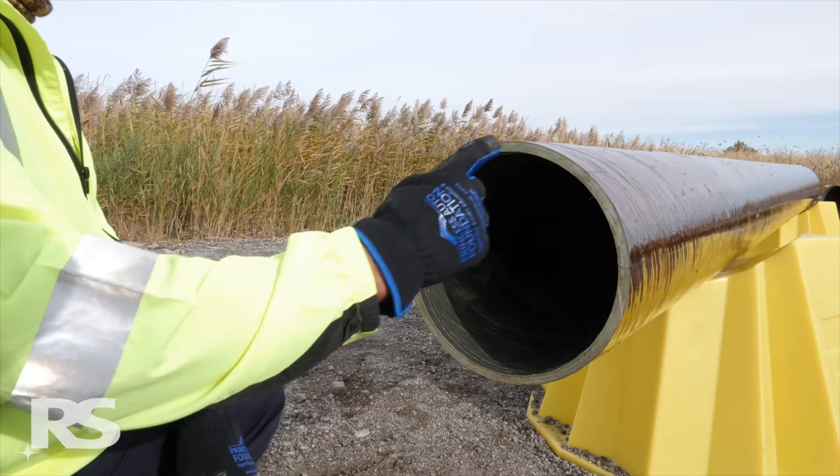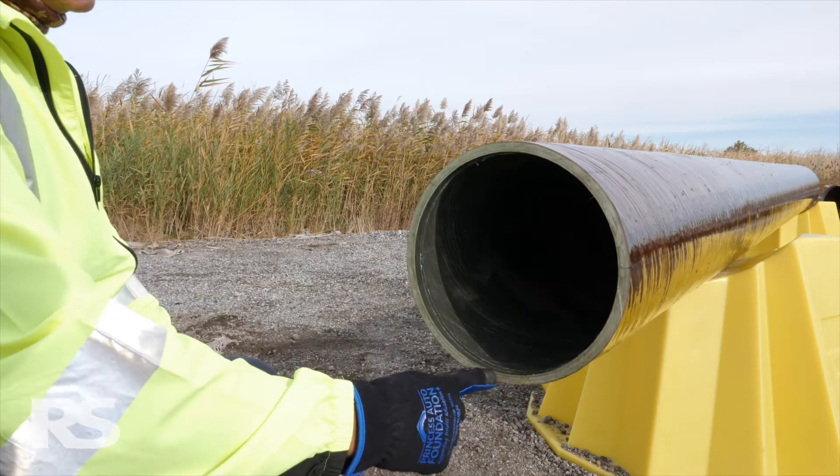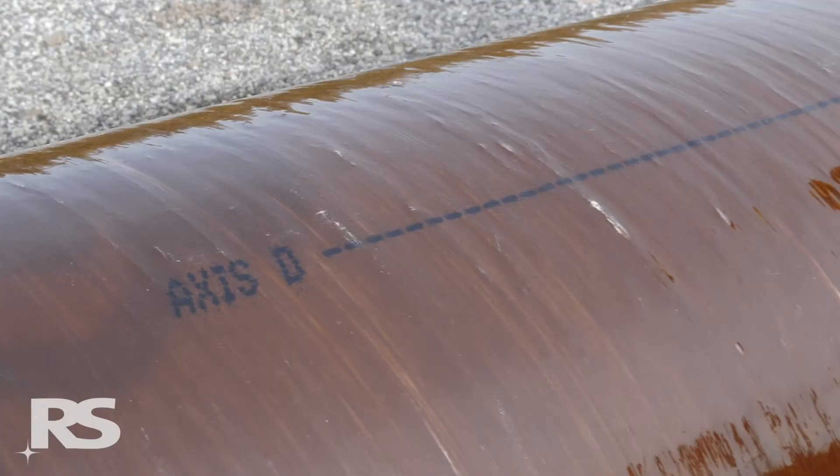Every module has four primary axes spaced at 90 degrees apart around the circumference of the pole. They are marked as the A, B, C, and D axes.